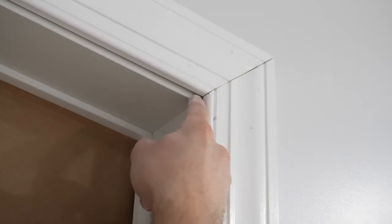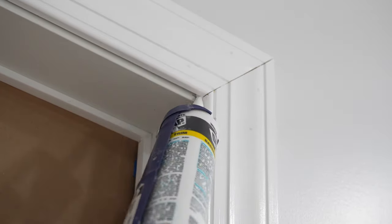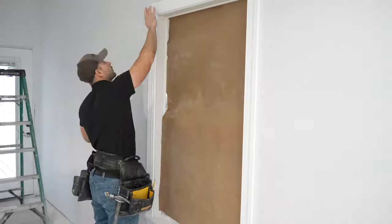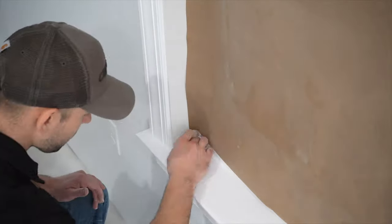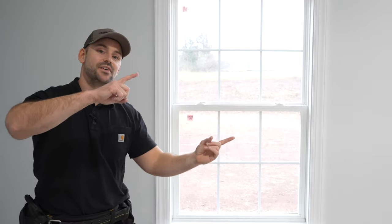Where the drywall was sticking out further than the jam, we have a small crack to caulk. I take a caulk gun with white paintable caulk and fill in that crack. Even where joints look nice and tight I run a little bead of caulk so when you paint over it the seam looks seamless. Caulking around the window not only improves the appearance but also helps seal it and keep it airtight. I then wipe down and caulk around the window stool edges as well. After removing the paper, the window trim turned out really nice. After 24 hours, hit it with light sandpaper and a final coat of paint with a brush.